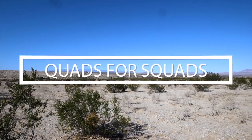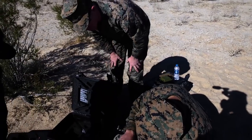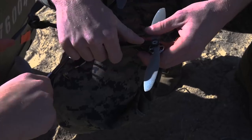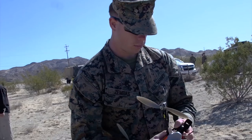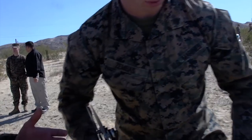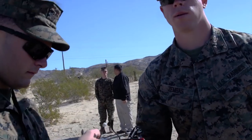This is the beginning of Quads for Squads training. A year and a half ago, General Neller made it his priority to get every deploying infantry squad a quadcopter, and now we're seeing that idea come into reality. We have the equipment, it's durable enough for us, we got the training from Tulsa, and now we're getting everyone we can trained on a quadcopter in the squad so that they have the ability to employ quadcopters at the squad level.